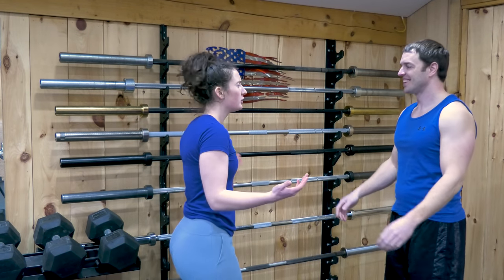Hey Wendy, I got a new bar. Why do you need another bar? It's a little different than these ones. So this one? Yeah, that's pretty different. Well, that is pretty cool, but it's not like that.